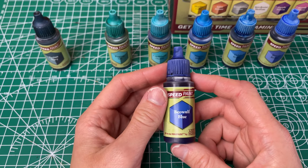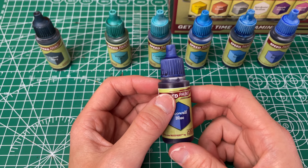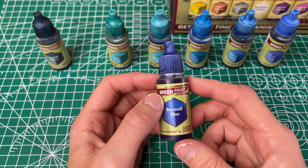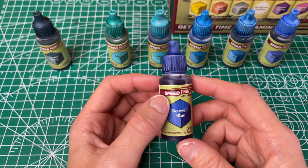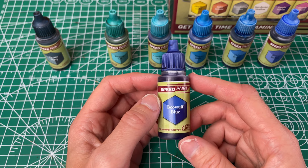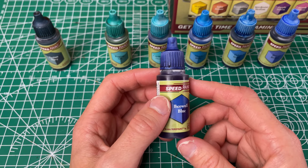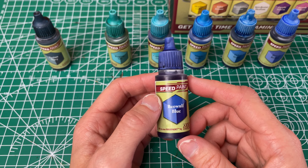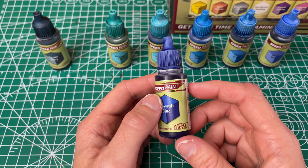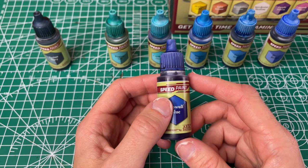Next up we've got the Beowulf Blue, which they have called a dark purplish blue. I don't really see a ton of purple to it — maybe like a hint of it. To me it's kind of like a royal blue, not quite a navy but not quite a bright blue. It has good coverage. It went on evenly and pretty smooth. I don't think you'll need a second coat. Again you could lighten it up with your Speedpaint medium. I like this one as a darker blue — it's different enough from your Highlord Blue.